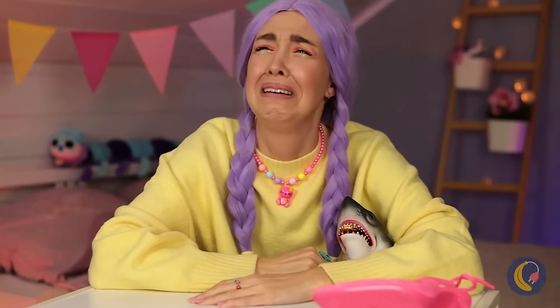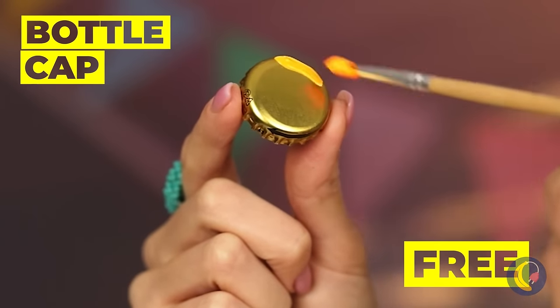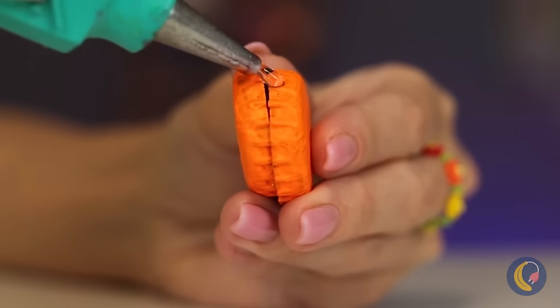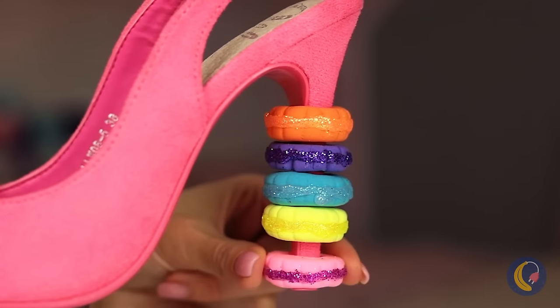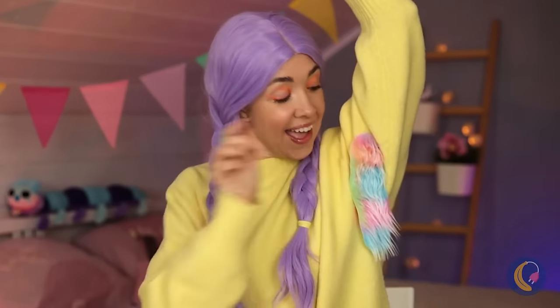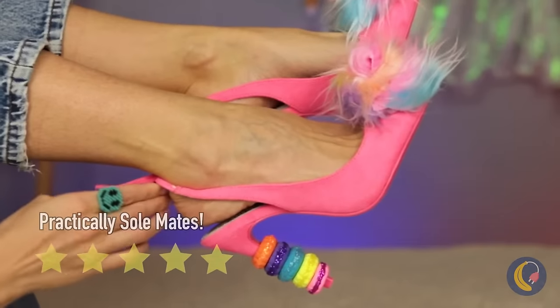It's okay — grab some bottle caps. Add paint and glue two together. Roll them in glitter and add to the heel. Now let's fix up that hole. Some faux fur should help. And don't forget — shoes are supposed to match.